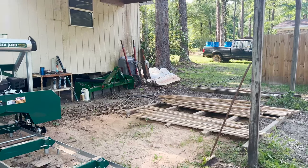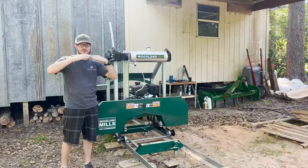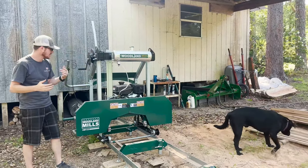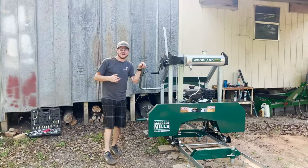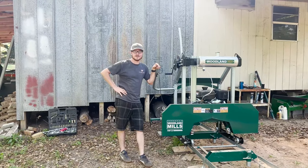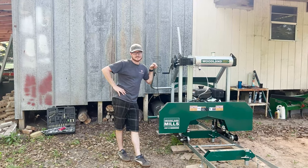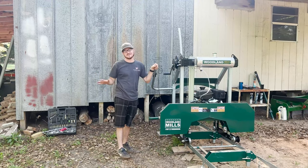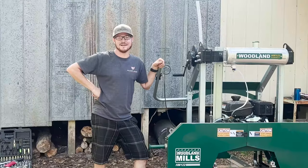We want the wood to dry nice and straight rather than at a bad angle. Matt and I are pretty anxious to saw up a big log, so we're going to throw a big one on here and get after it. This hands-down is the coolest tool I've ever used — it's so fun.